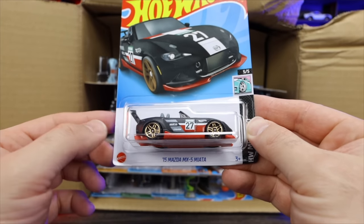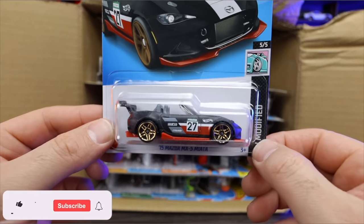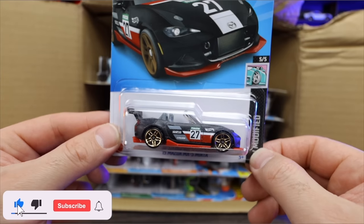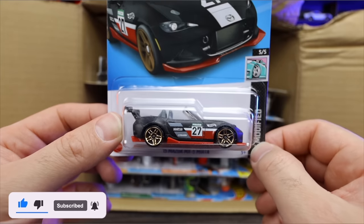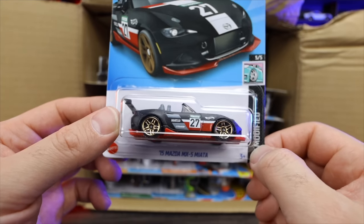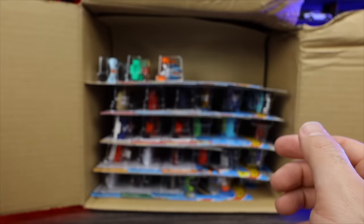We've got the 2015 Mazda MX-5 Miata — that looks to be a nice new recolor. Check that one out — nice matte black finish with the red on the bottom and chrome red wheels. I like that. That's a really cool new color for that one.